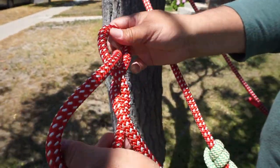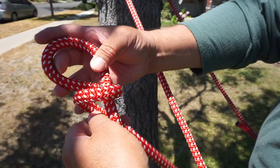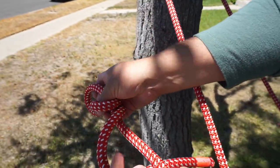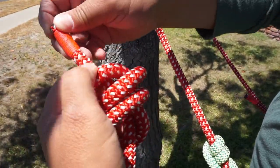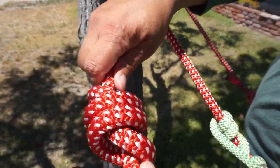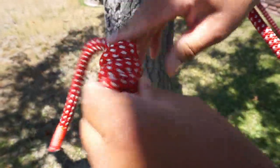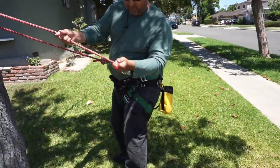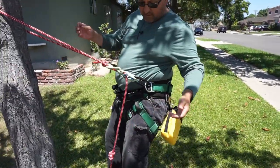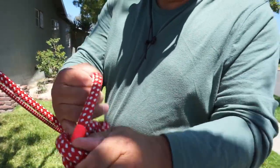Or you could do a barrel knot. To do a barrel knot, you take three turns downward — one, two, three — and almost just like a double fisherman's, you feed it up through the center. What you want to have is at least four inches or so at the end of your knot. The barrel knot would look kind of like this. So if you didn't have a real long rope, you could do something like that — that would be your stopper, so it won't allow it to go.